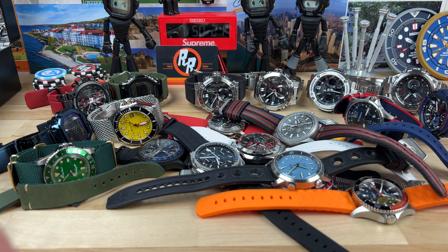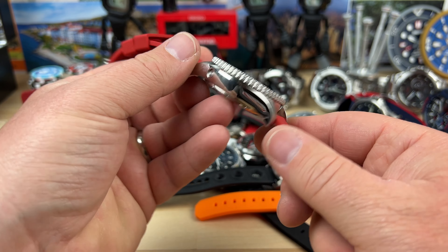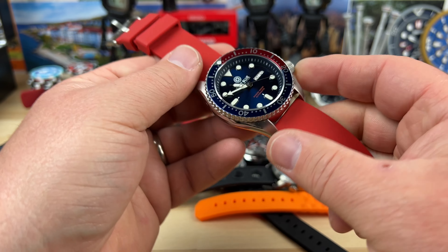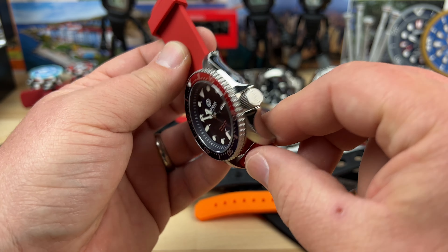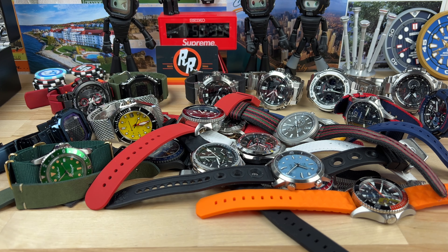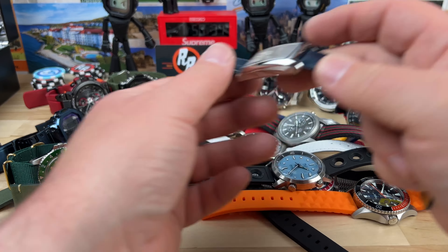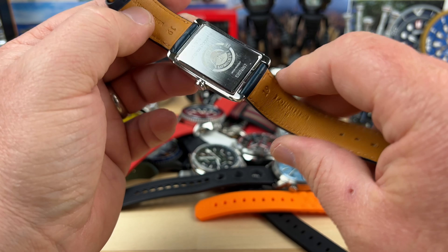We have a Deep Blue — I know a lot of people like these. This thing's got a helium escape valve; it's kind of like an overgrown SKX, that's basically what I see here. And then lastly, check this out — a Longines automatic square, kind of like a tank-looking watch.